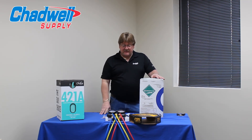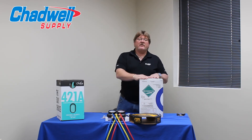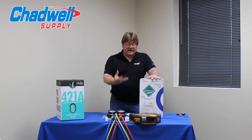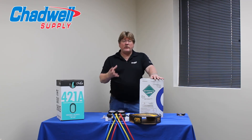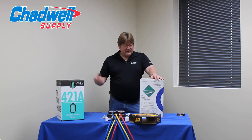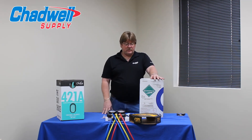The only exception is 410A — anything you can do to get yourself over to 410A is always going to be the best scenario. Just understand that we carry all the refrigerants no matter which way you choose to go. NU22B would be a great alternative, but there may be better choices in our industry.